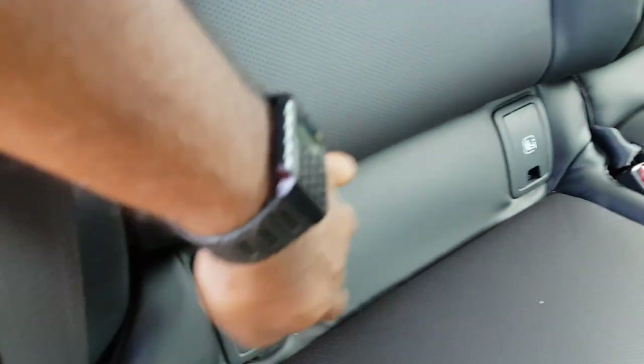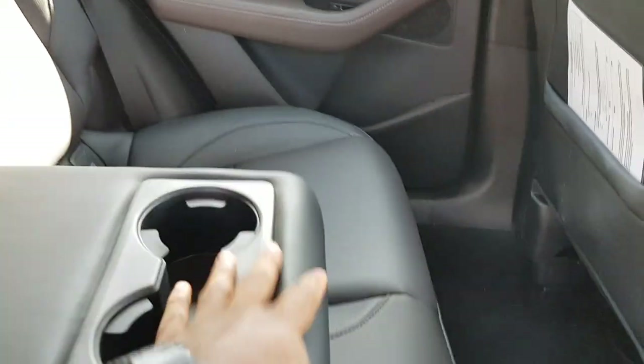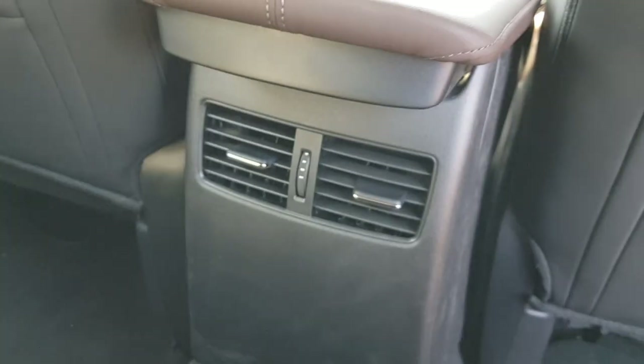There are two ISOFIX points for mounting a child or booster seat. Pulling the centre armrest down reveals two cup holders. The rear seats are the same perforated design as the front with brown stitching. There are also rear air vents — not all cars have these — which is very useful.